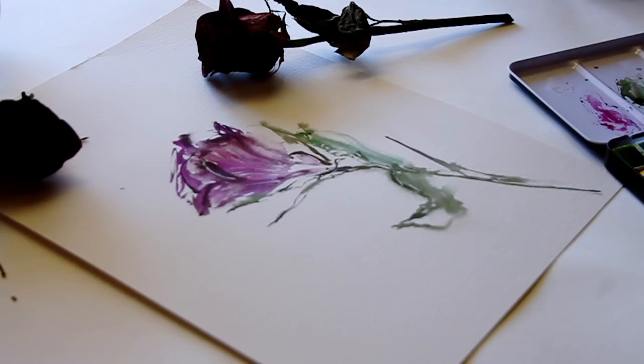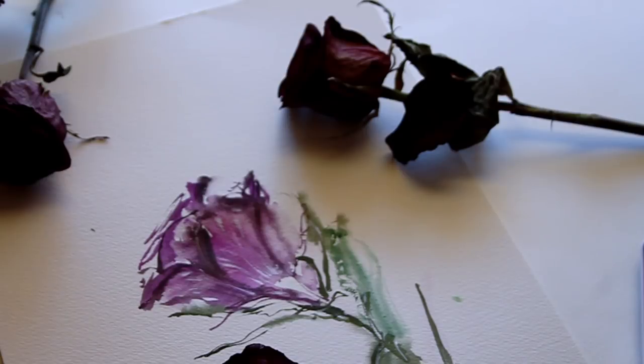There's just one line I want to delete, so I'm going to try to cover it up with some watercolor paint. And that's pretty much our finished dried rose.